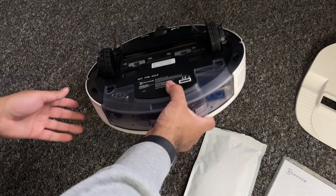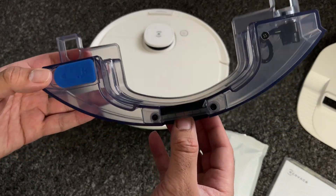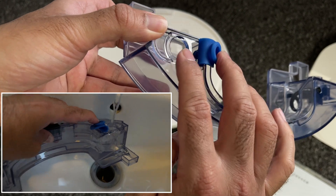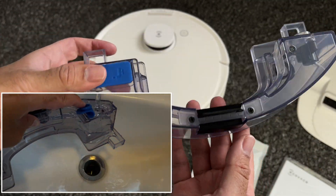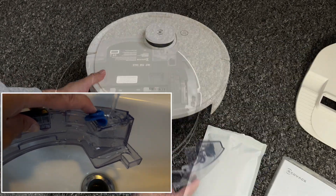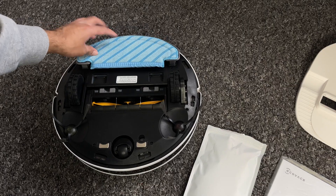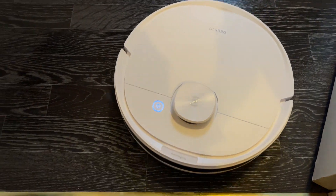Flipping the robot back over, there is a compartment that slides out — this is your water tank, and it has a generous 240ml capacity, which is plenty of water for some automatic mopping action. Also, when you connect the mopping attachment the cleaner has a sensor and it will know to start mopping and vacuuming at the same time.